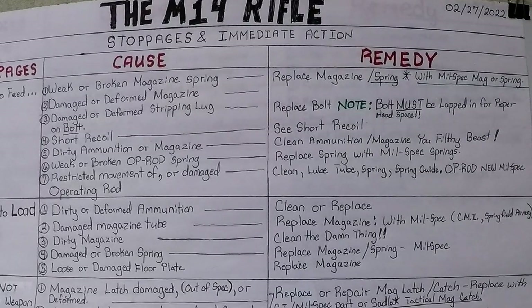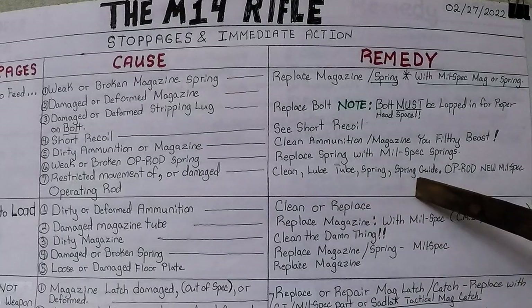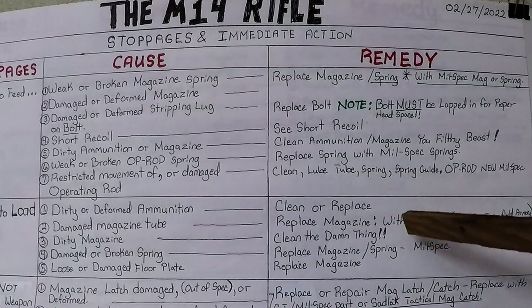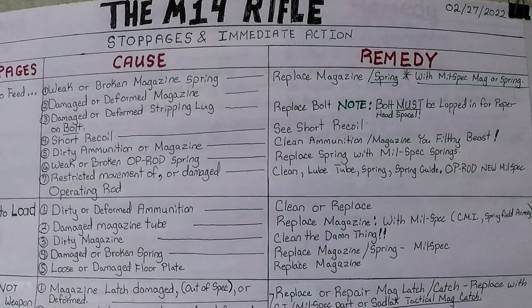Number seven, failure to feed: restricted movement of or damaged operating rod itself. Clean and lube the tube, spring, and spring guide. If the op rod is damaged, replace it with a new mil-spec part. When you lube it, above freezing you can use thin grease — that is the best. Lube the tube, passages, receiver area, op rod guide, op rod spring, and op rod spring guide. Use proper lubricant for cold temperatures, down to minus 32 Fahrenheit.